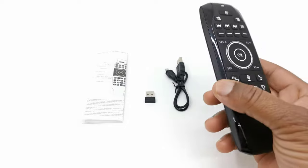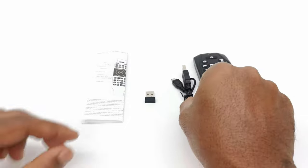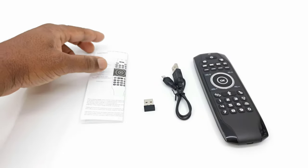In the box you get the G7 itself, a micro USB charging cable, a receiver dongle, and a user manual.